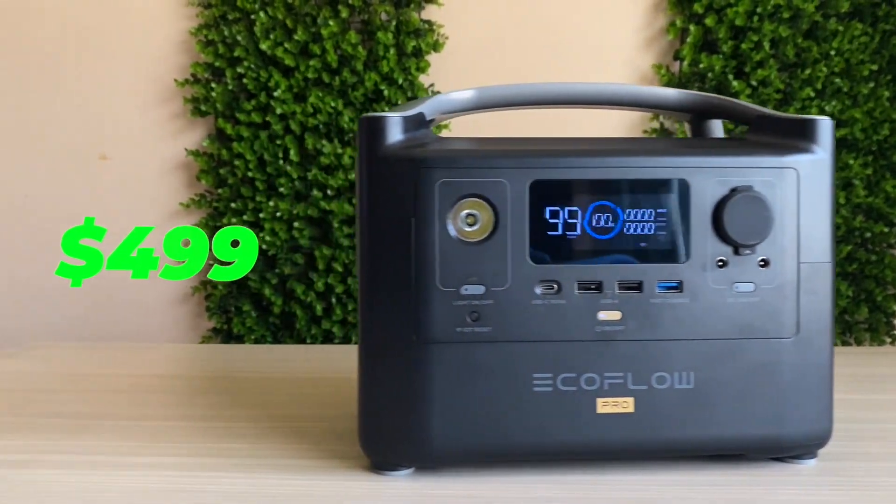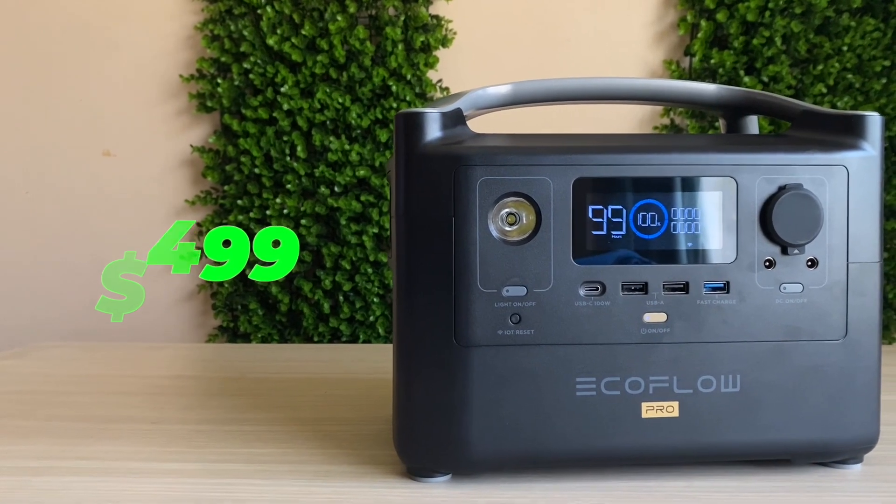This is a capable small inverter — you can even use it to keep your fridge powered during a power outage while power is being restored. If you're not using it as home backup power, it's also excellent for camping, where it can power small appliances and lights for ambiance. You can even use it for a mobile home by connecting solar panels to the roof and running them into the EcoFlow.